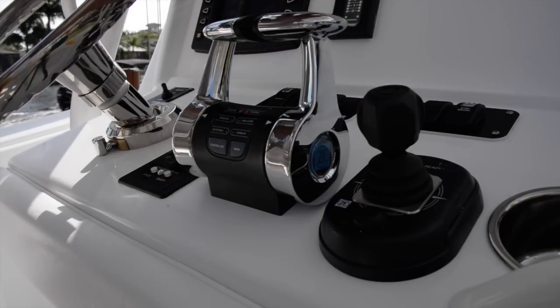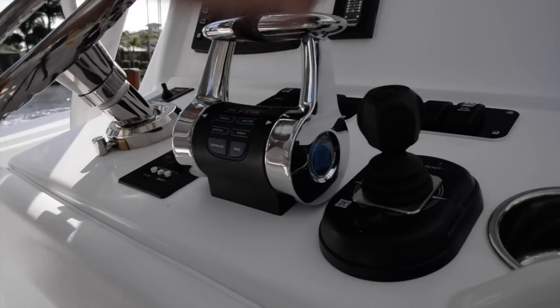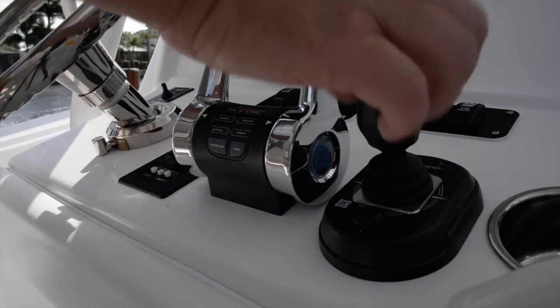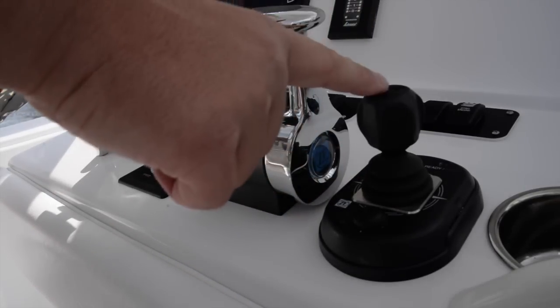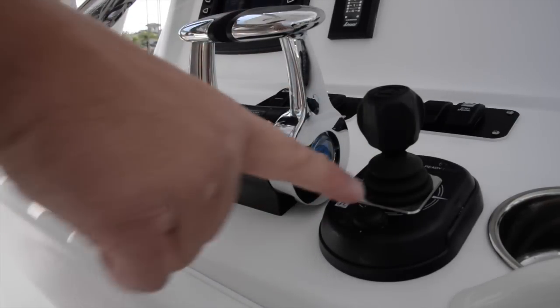I've also used the throttles to dock the boat that way — sometimes it's a little easier. When the boat is in gear, the joystick becomes your bow thruster only and doesn't control the engines. If you're in gear you can use it for the bow thrusters. If you put it back in neutral without it being engaged, it's also just the bow thrusters. The joystick only controls the full system when you press and hold the button and the control light lights up in the upper top left-hand corner.